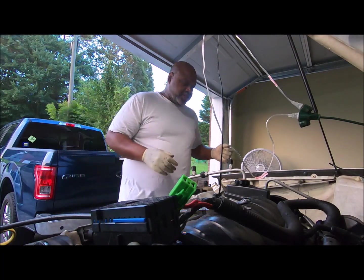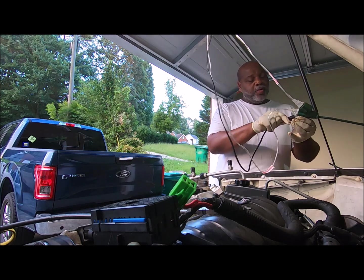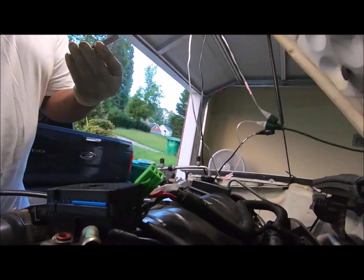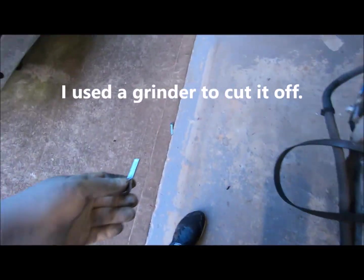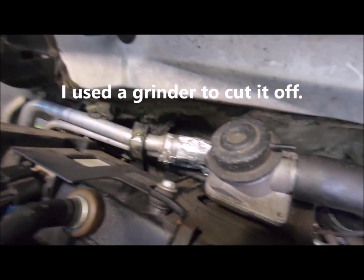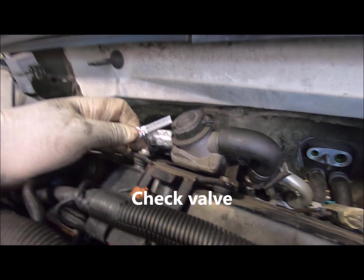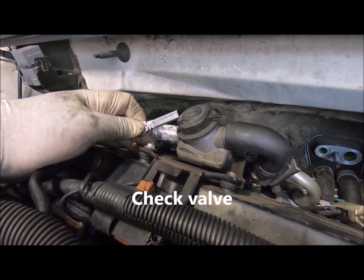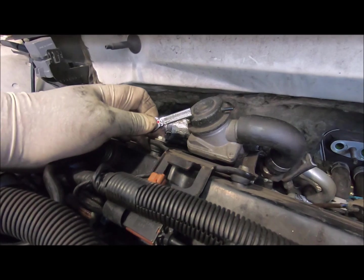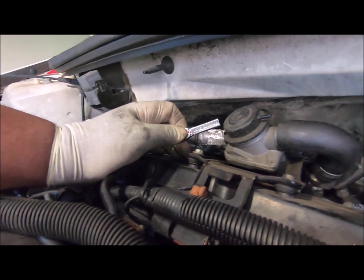Guys, have you ever needed a wrench that was too long? You wish, like, damn I wish I had a shorter wrench. This is a 10 millimeter wrench — the part is right there but it's too damn long. I'm trying to get the ground bolt off of this smog pump. When I changed the spark plugs on this thing, it kicked my butt because the ratchet kept falling off. This time the ratchet fell off and the socket and extension fell down in there. I think it's between the motor and transmission, but either way I can't get the damn thing out.